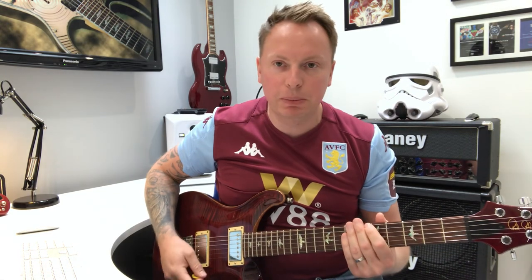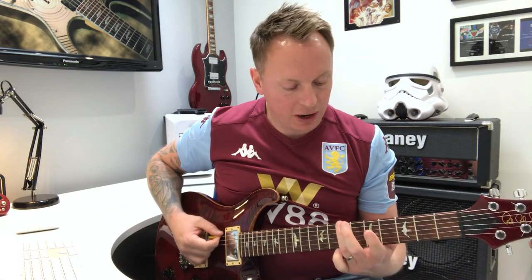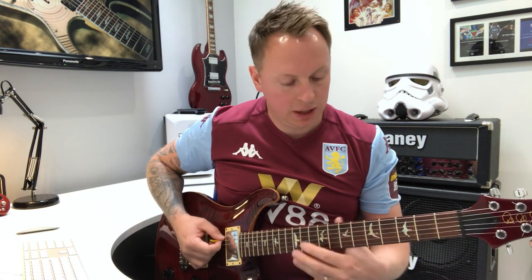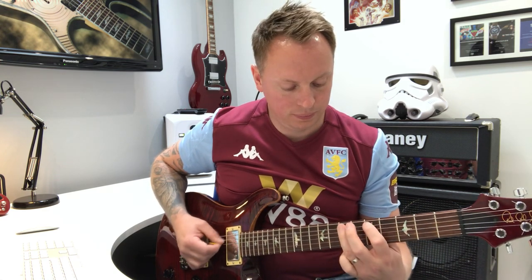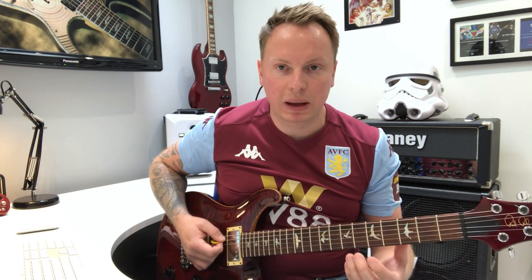Okay, so it starts in the key of B — B pentatonic — around the 7th fret. The actual riff itself is the 7th on the 6th string, then 5th on the 5th, 7th on the 5th. That just cycles round and round. So that's in B, around B pentatonic.